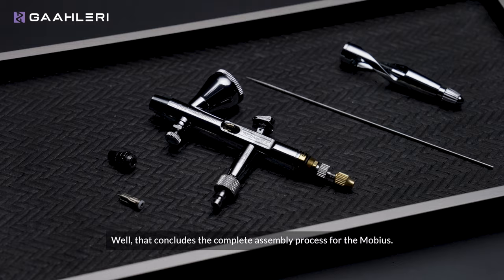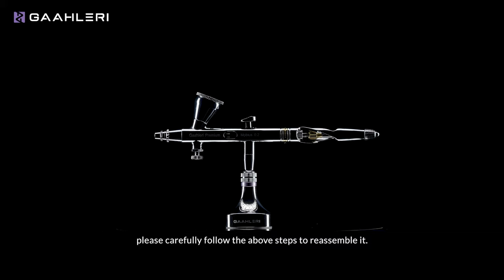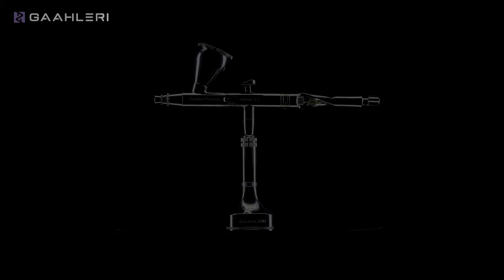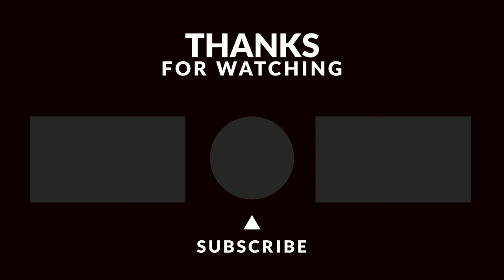That concludes the complete assembly process for the Möbius. If your airbrush malfunctions after disassembly and cleaning, please carefully follow the above steps to reassemble it — I believe this will be quite helpful for you. Thank you for watching. If you have any questions, feel free to leave a comment and we will respond to you as soon as possible. Carpe diem.